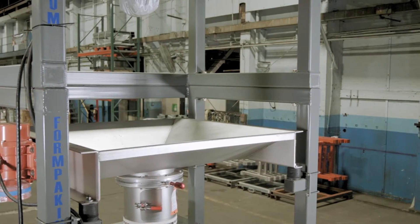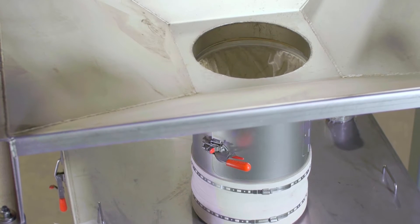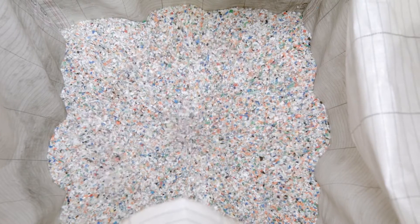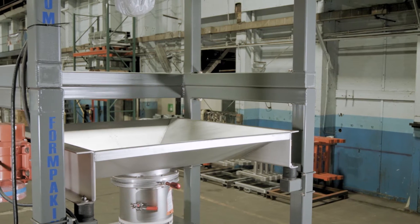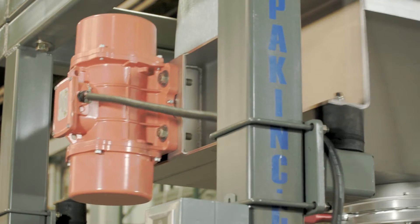A bag support pan provides the safe access that OSHA and safety managers are looking for and is also used to motivate the bag shaker system. This is an effective flow promoting system for materials that will not free flow from the bag. Using four rubber isolators and a heavy-duty gyrator, the pan and the bag are shaken.